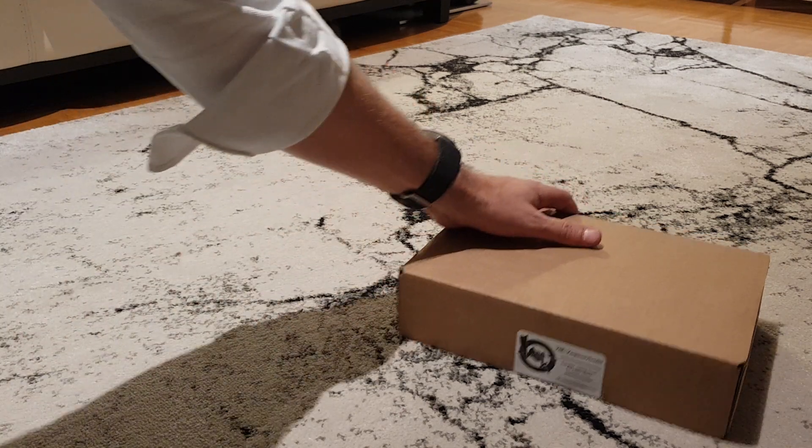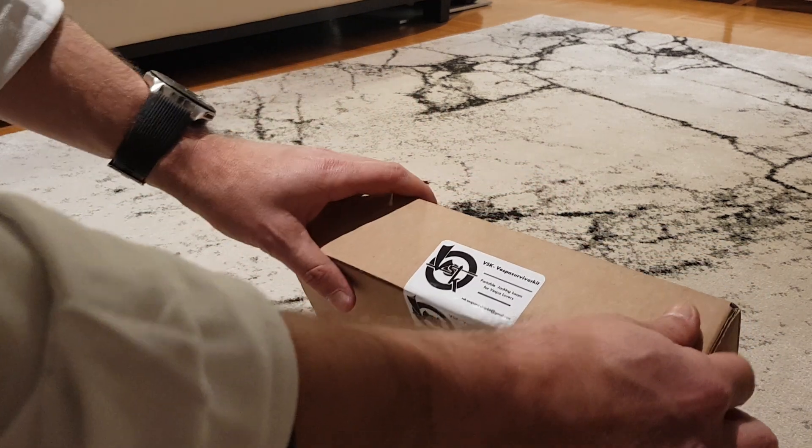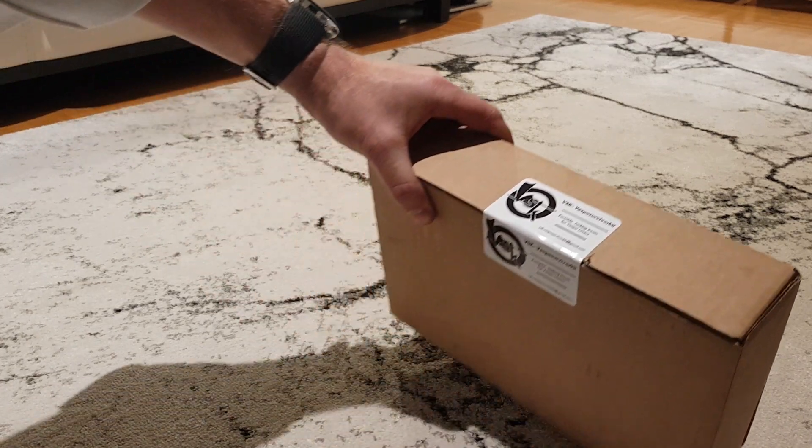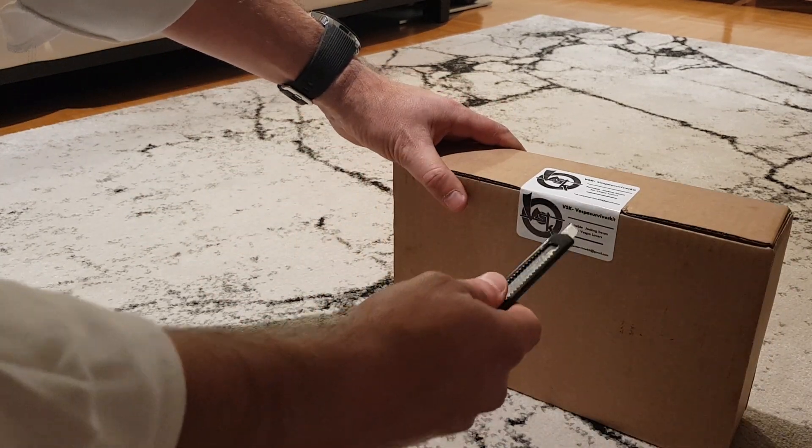Hello, I have just received my new toy, my VSK, Vespa Survival Kit, and I'm going to unpack it. Let's see what's happening.